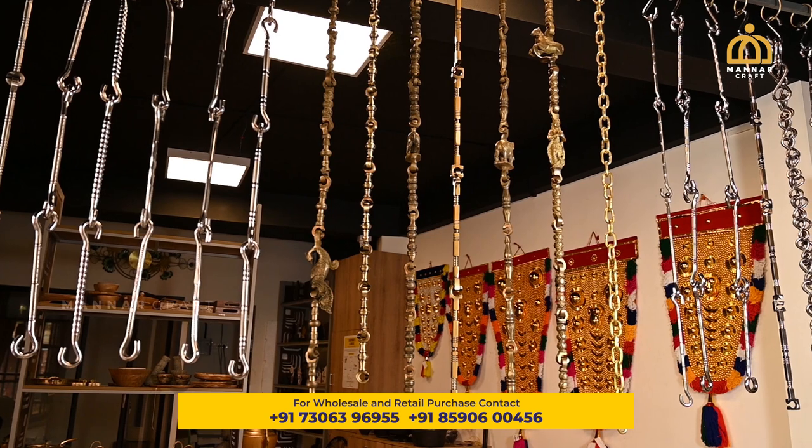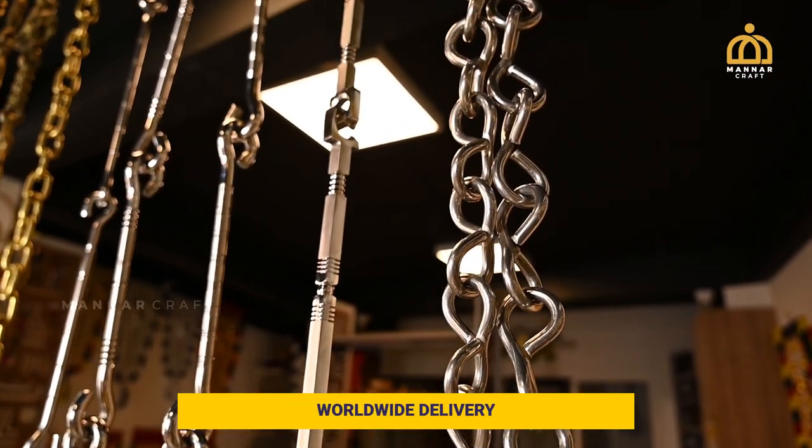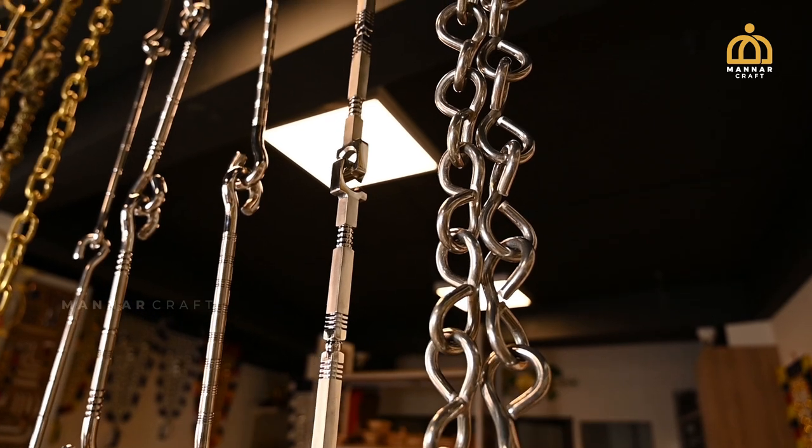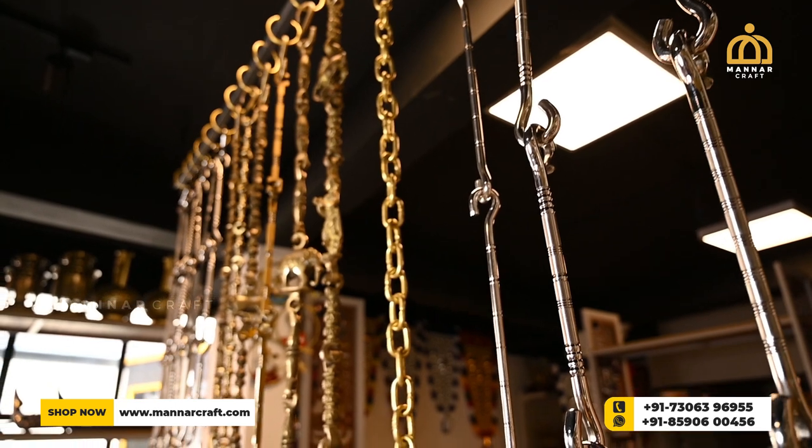Normally there are brass swing rods, steel swing rods, and steel rods with antique finish available in the market. Not just the rod type models, the chain type models are also available at Manarcraft.